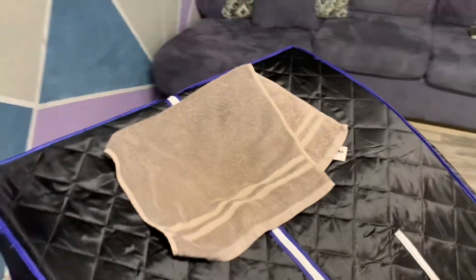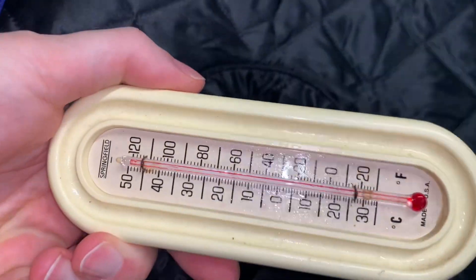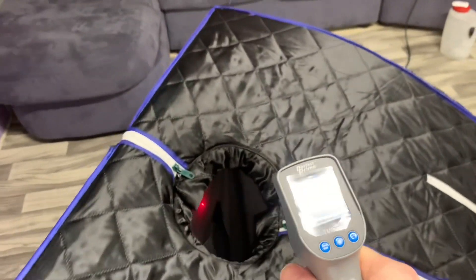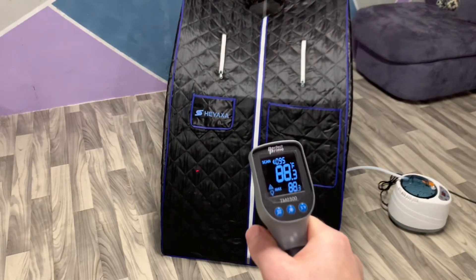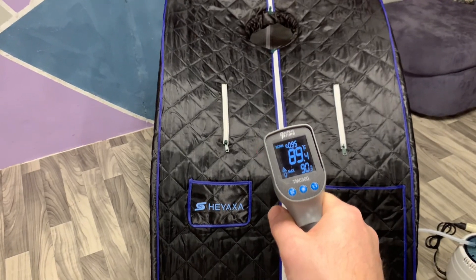I let it run at level 9 with a thermometer inside to see what it can do. Coming back 10 minutes later, the thermometer was maxed out at 120 degrees Fahrenheit. Sticking my arm in, it was uncomfortably hot — I personally would not want to sit in there at that level. Using an infrared laser thermometer, the inside wall of the cover is 130 degrees Fahrenheit, and just for fun, the outside of the cover is about 90 degrees Fahrenheit. That's what it can do at maximum temperature.